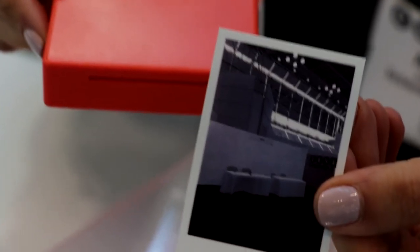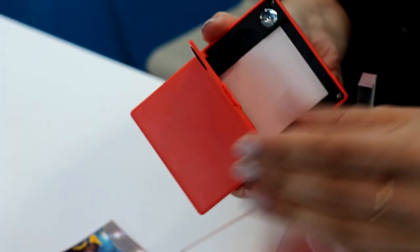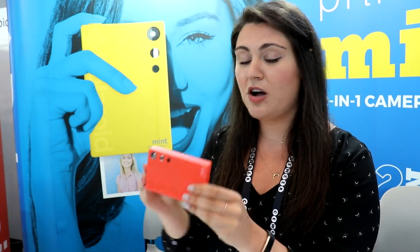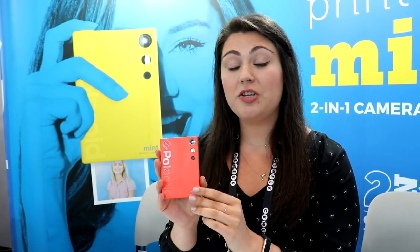The camera uses zinc paper, so there are no ink cartridges, no toners, no ribbons. You just load a 10-pack of paper right in the bottom. The Polaroid Mint camera is going to be launching in the fall and it's going to retail for $99. You'll be able to find it at major retailers like Best Buy, Target, Macy's, and more.